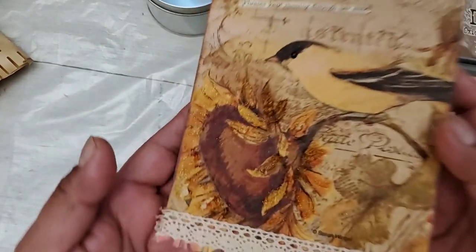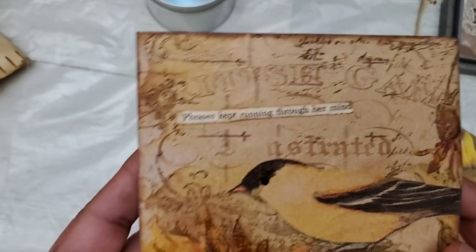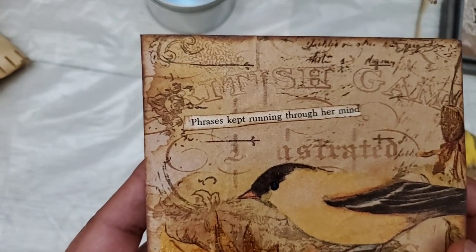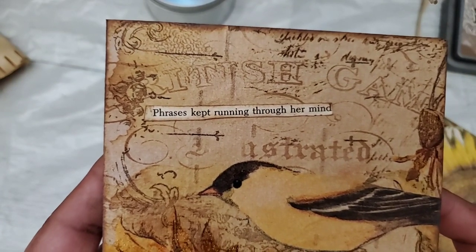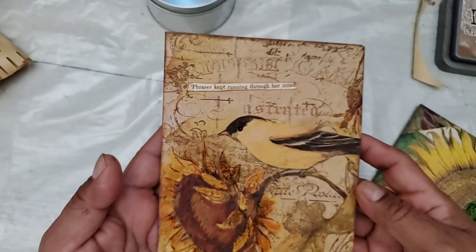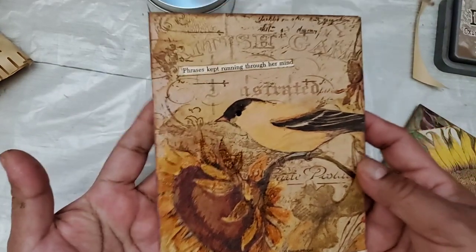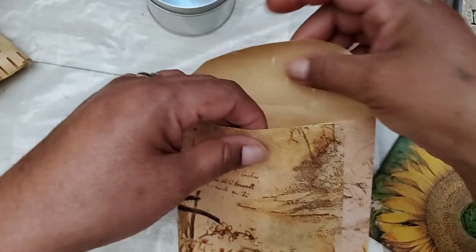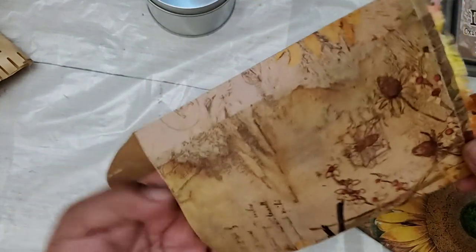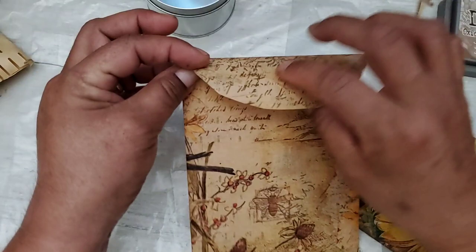The only thing I did after the live is add some glitter to the sunflower and then I added this phrase that came from a book that I just randomly cut out. It says 'phrases kept running through her mind,' and I found that would be appropriate because inside this envelope you could keep some secret writings — things that maybe were running through your mind. I really like how this came out.